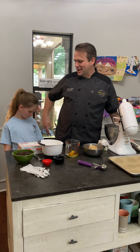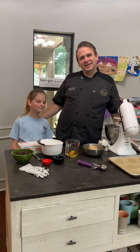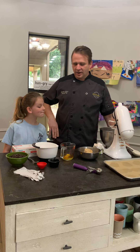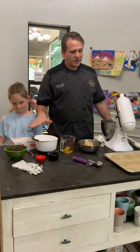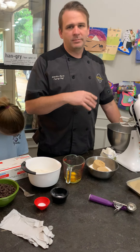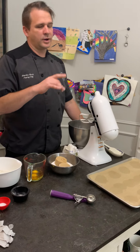Hi, this is Maurice and my beautiful daughter Eden, and we're going to show you how to make chocolate chip cookies today. We already have all the ingredients measured out — I'll tell you the amounts — and then we're gonna mix them up and we're gonna bake them.